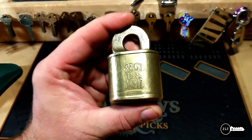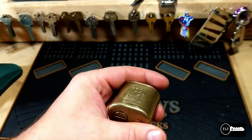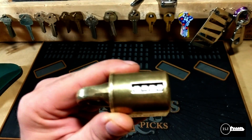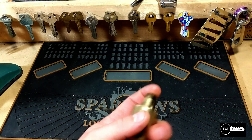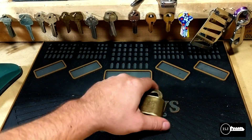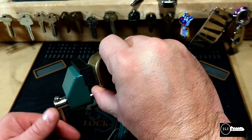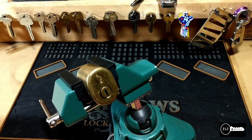Hey guys, today I got a registered US mail padlock — I didn't get a key with it. It's a cool lock, it's a vintage lock, and this is the serial number on it. I got it off eBay for like 30 to 34 dollars, really good price. Let's see if we can open it up.